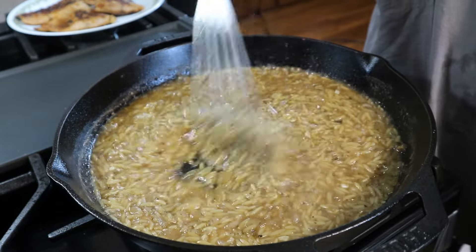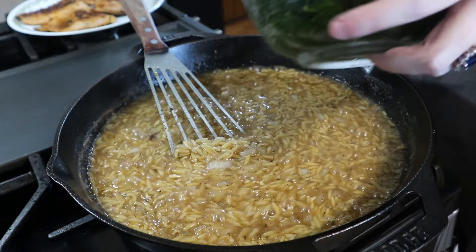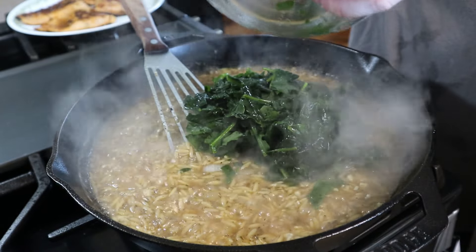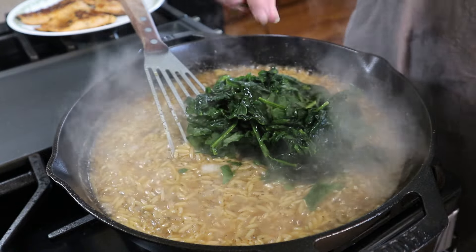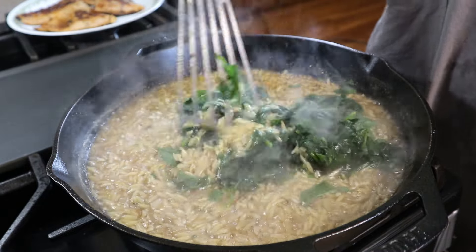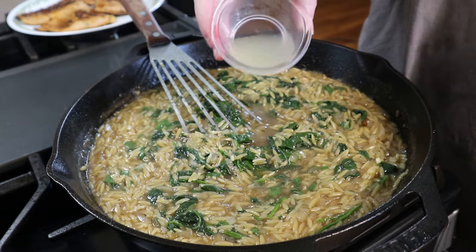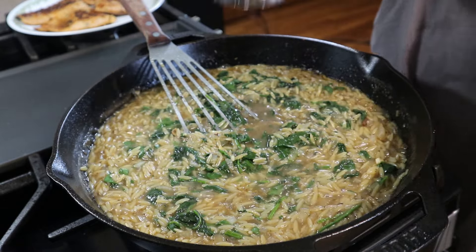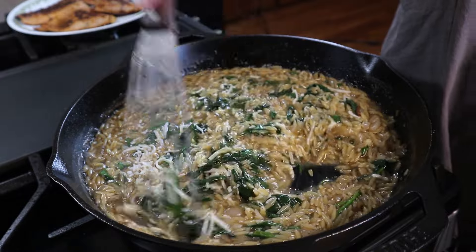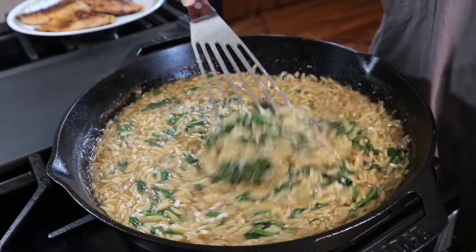This has been cooking for about 10 minutes — it smells good and the orzo has absorbed most of the liquid. I'm going to add in some spinach. I buy fresh spinach and then keep it in the freezer and pull it out whenever I need it. We're going to mix this through until it's all nicely incorporated. Now I'm adding in the juice of half a lemon and some grated parmesan cheese — we're going to mix this through and make sure the lemon juice and parmesan cheese are all combined with that orzo. Oh, this smells and looks so good!